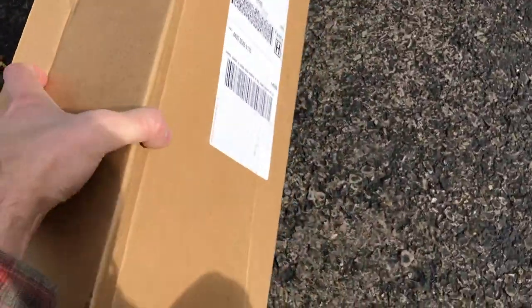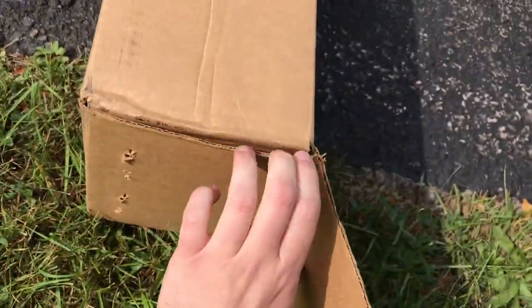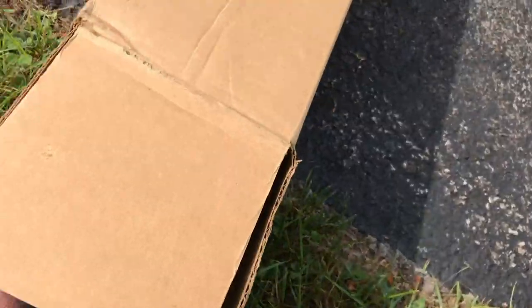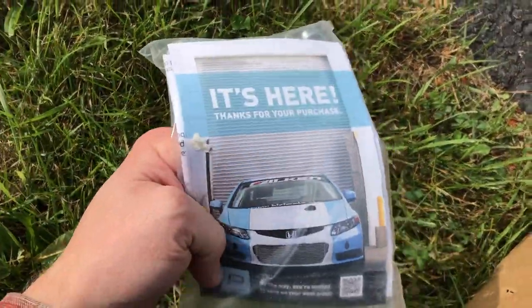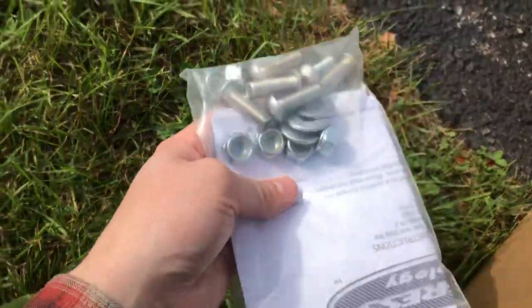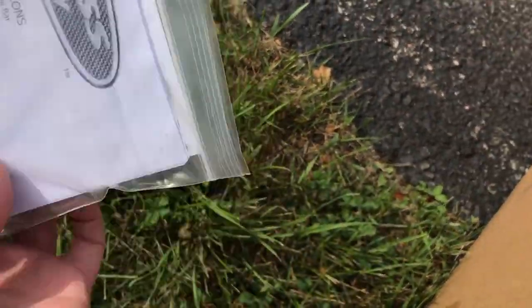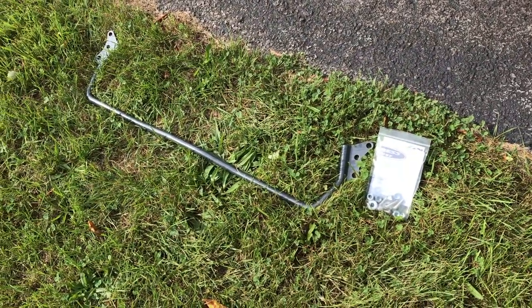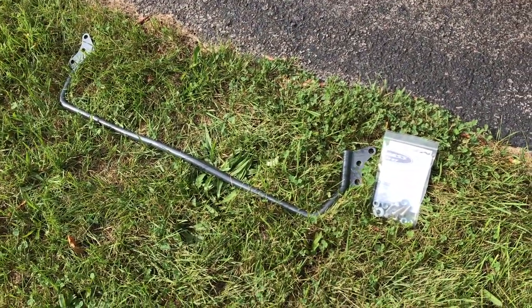There's some more stuff in the box all the way down in the bottom. We've got all the bolts, washers, and nuts that we're going to need. It looks like the instructions are in there too — that's nice. I actually found them online separately. That's what's going to come in the kit. Now let's get the car jacked up and get everything in there.